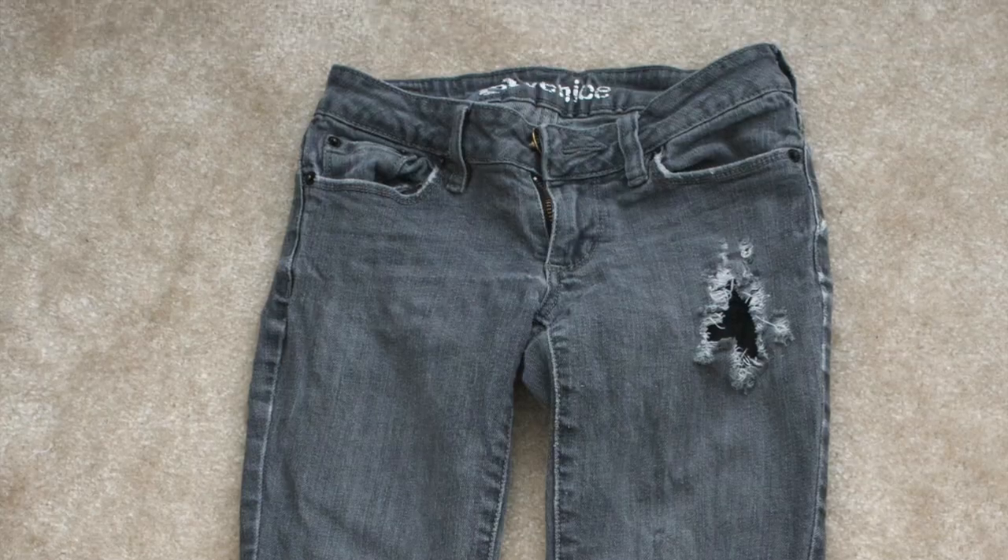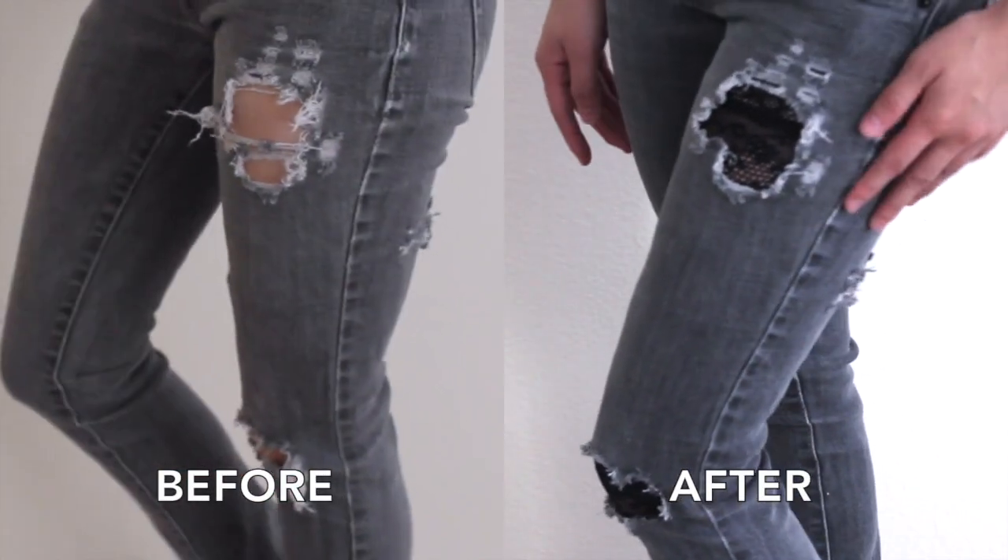Men, if you're not into lace, you can use other patterns and fabrics. And there you have it! This layered style is cool and sexy, but not too revealing. Thanks for watching!